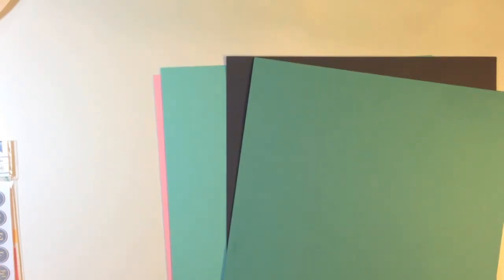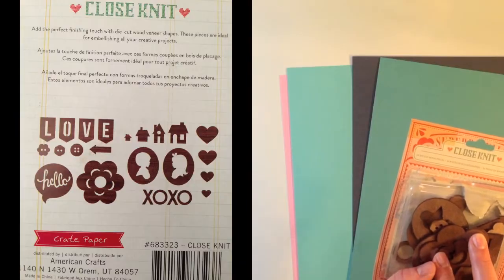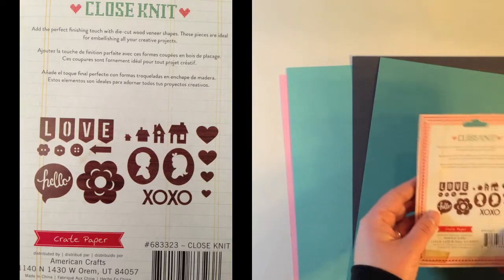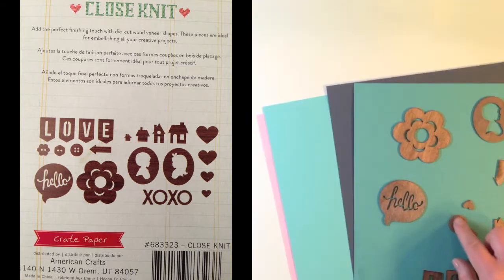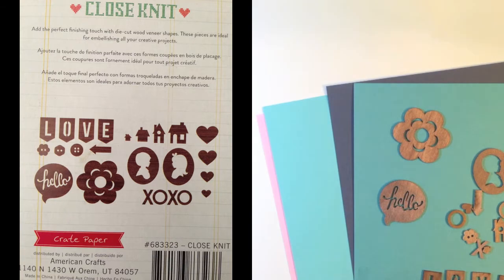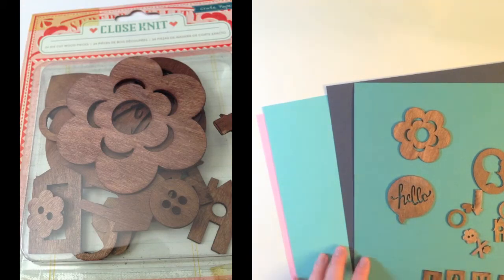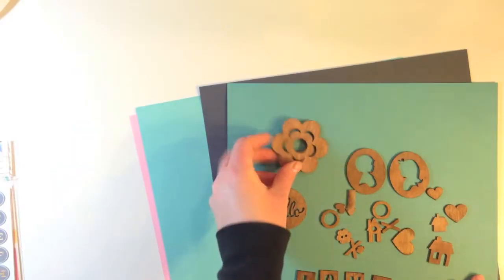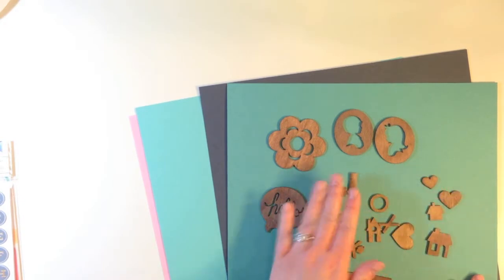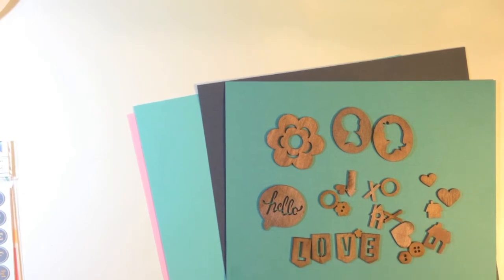Now I'll show you the embellishments — I did already open these to look through them. This one is from Close Knit from Crepe Paper and it's 24 die cut wood pieces. The wood veneers are a little bit thicker than normal and they're darker stained. One says hello in a little speech bubble, plus a great flower, silhouettes, hearts, arrows, XOXO, a pennant that says love, and some buttons.